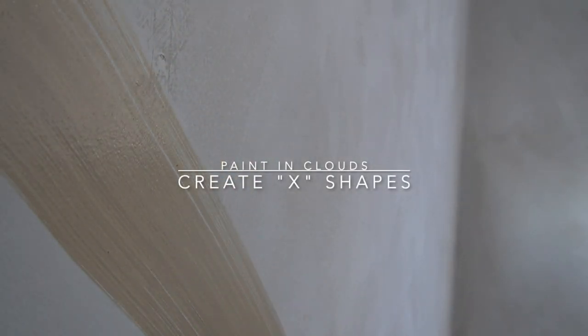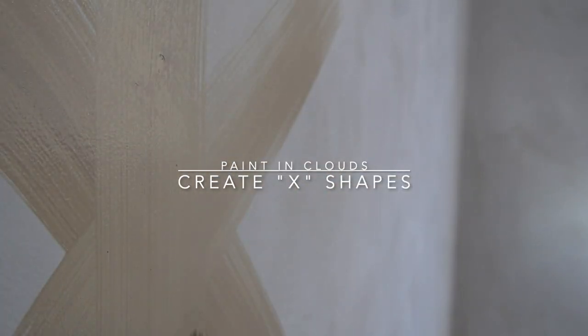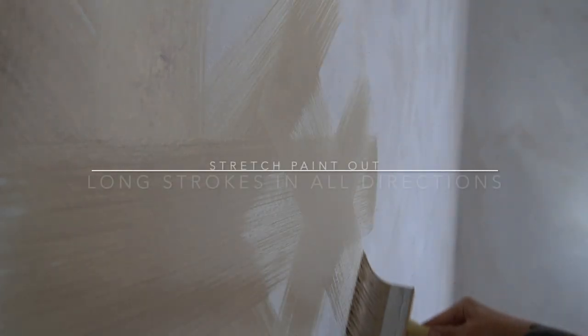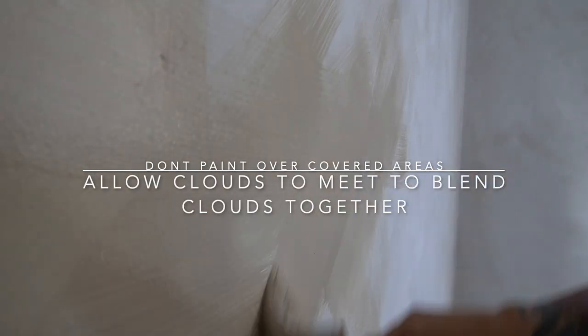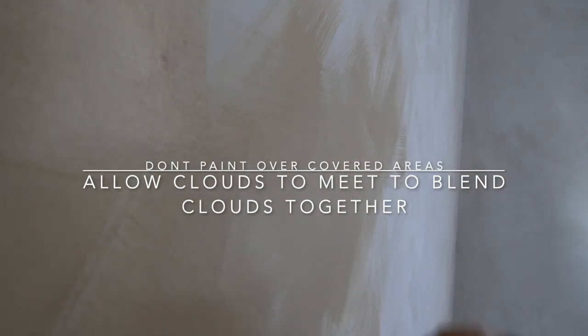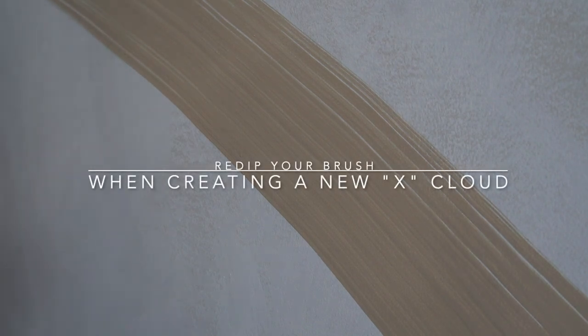When lime washing, you should paint in clouds. By creating X shapes, pull in any direction to help really stretch out that paint and get that paint out of the brush and onto the wall. It's okay if you're seeing really little application in some areas because that's what's going to help create that depth where you see lighter and darker colors. Don't paint over covered areas — you should allow clouds to meet so that they can blend together to create that depth.